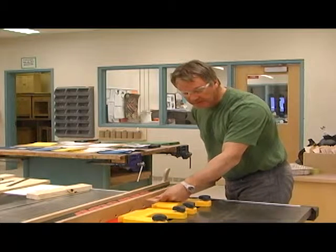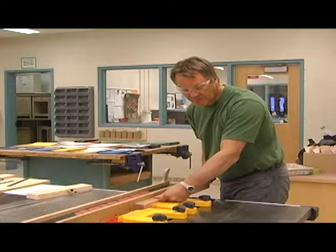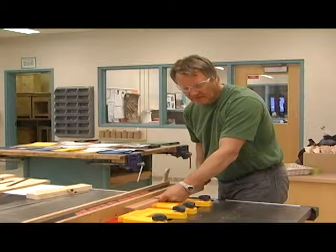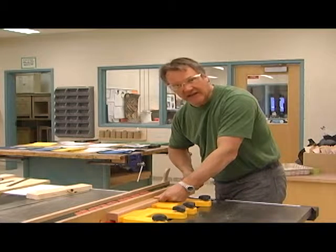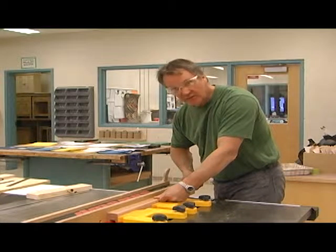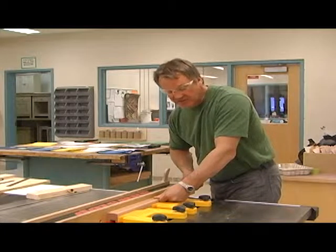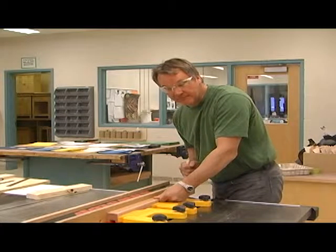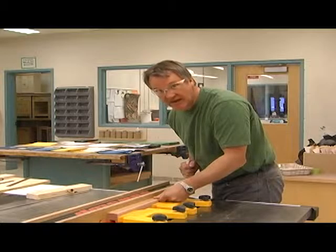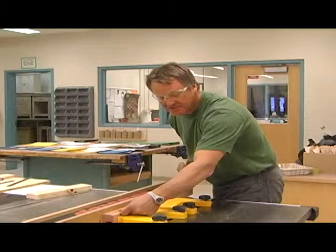You're going to start without the push stick. Left hand on the feather board, start pushing it in. With your right hand at the back — once it gets roughly to where the fence and table saw begins — squeeze harder with the left hand. Grab your push stick, hook it on, then take your left hand and put it on the back feather board, holding your piece of material down.